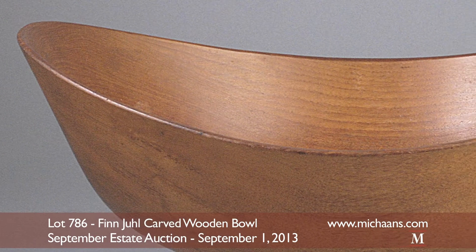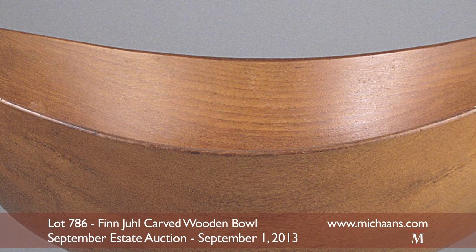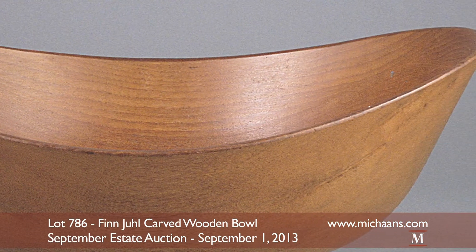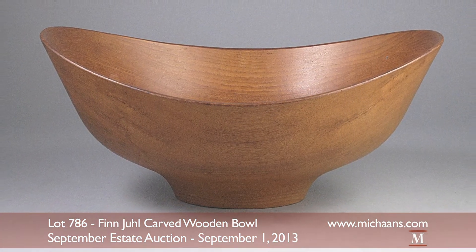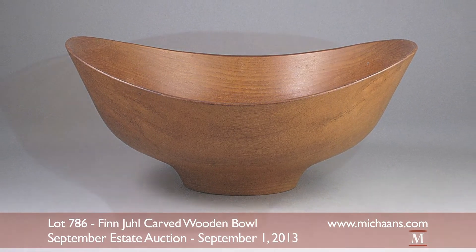Highlighting September's modern design lots is this Jens Quistgaard carved wooden bowl. The sculptural salad bowl is fashioned in lathe-turned solid teak and is of its original finish. The classic design bears an undulating rim and flared body, all resting upon a circular plinth.